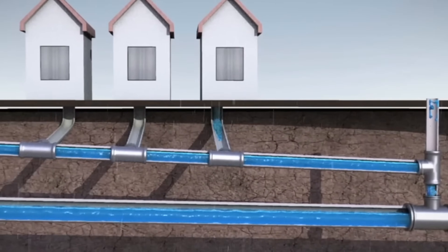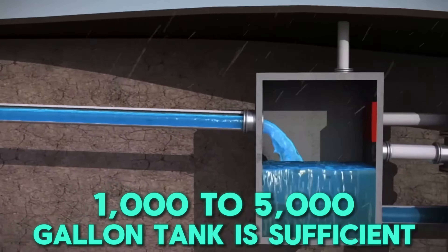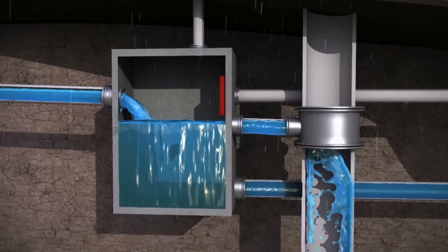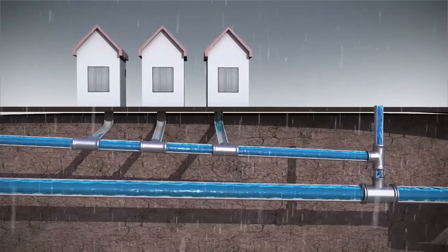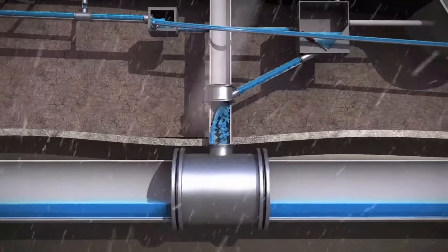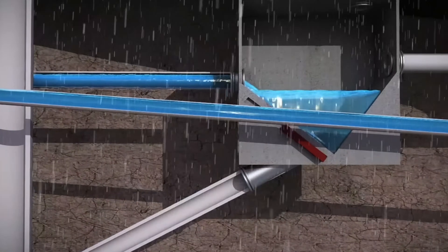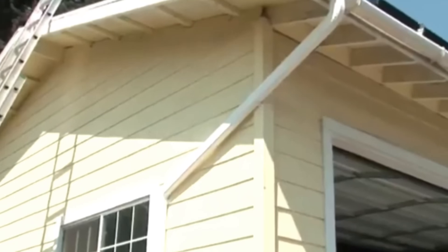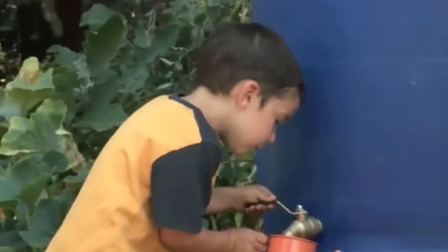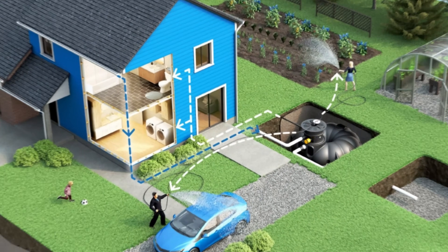Underground cisterns are ideal for saving space but require excavation. For most households, a 1,000 to 5,000 gallon tank is sufficient. If you're using rainwater for irrigation, a smaller tank may work, but for household use you'll need a larger capacity. To prevent contamination, always cover your tank with a tight-fitting lid and install a fine mesh screen over the inlet. If you live in a cold climate, insulate the tank or bury it partially underground to prevent freezing. Some modern rainwater tanks even come with built-in UV purification and smart monitoring systems that track water levels and quality in real-time.